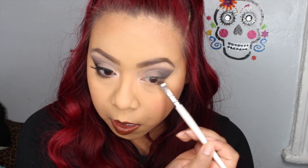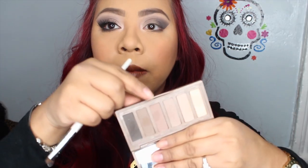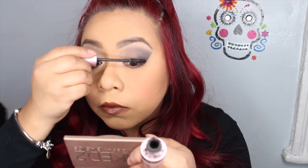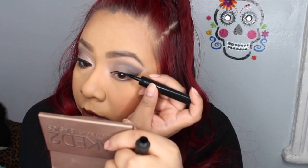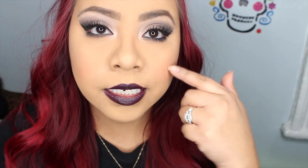Now with a smudge brush we're going to grab Undone again and put this on the outer part of our bottom waterline. Then I'm going to use two colors on the other side of my waterline. I also ran black eyeliner on the bottom waterline and applied mascara.